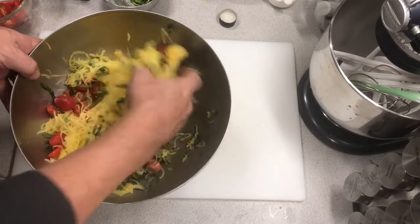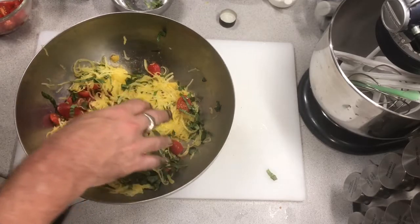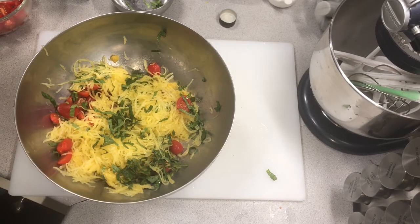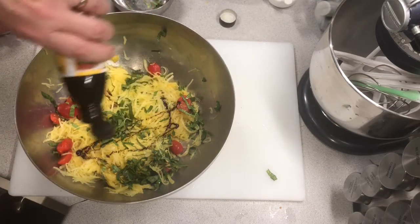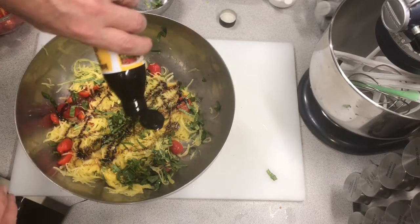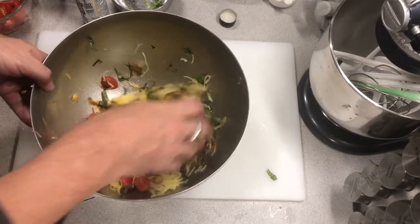Here's the really cool part: you're going to be able to leave this uncovered for the next hour, and right before you serve it, take a little bit of balsamic reduction and pour that over the top. Then toss it again. I'd normally do the balsamic reduction at the last minute.